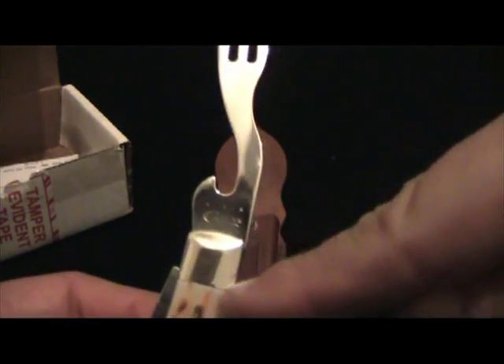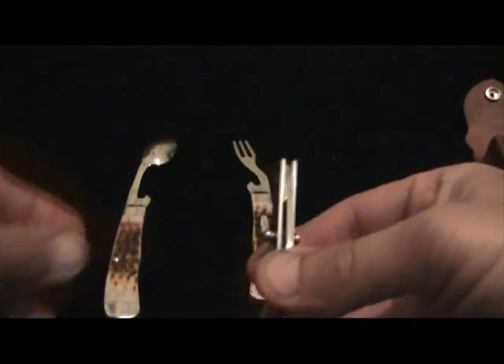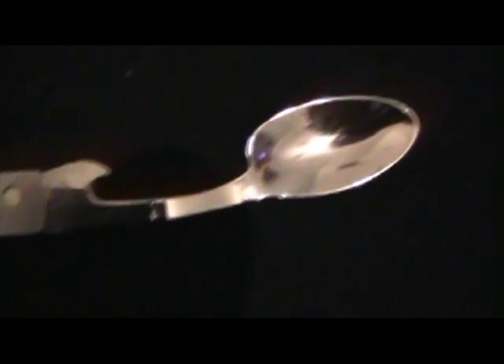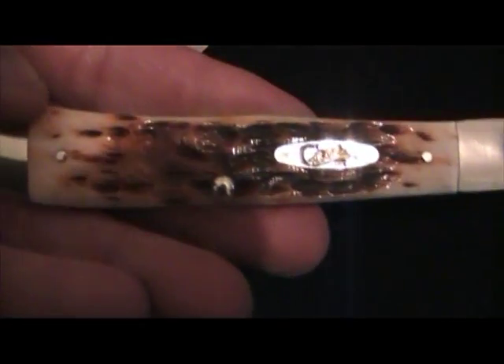Listen to that lock — it's a Case. You got the fork — look at the shine. You got a bottle opener. Look how cool that is when you go to eat. Open the spoon, lock. You got another bottle opener. And then you got your knife. Look at that. The spoon's a little small but not much smaller than a spork. The knife is like a mirror — USA, Case.